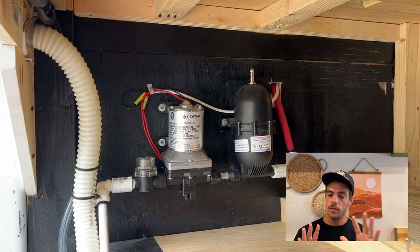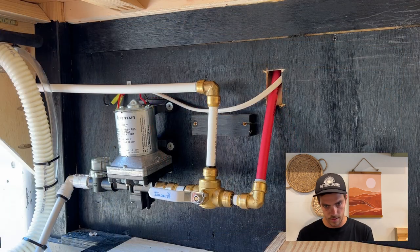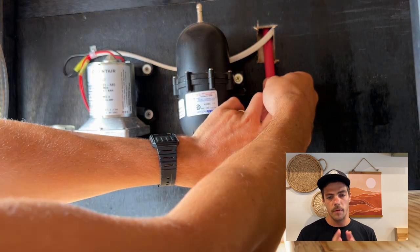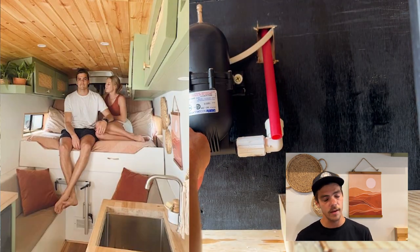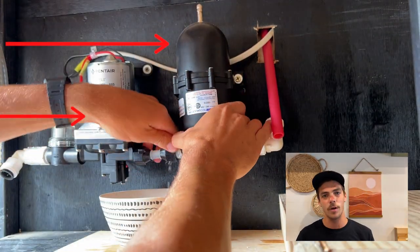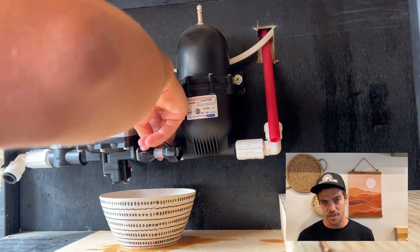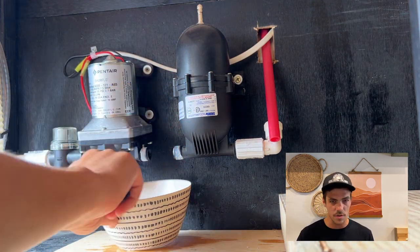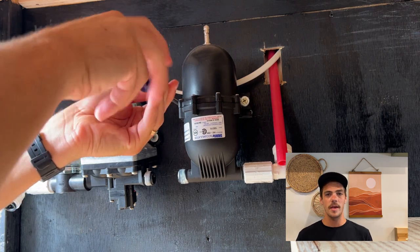Today we're back to a build video — we are taking this and turning it into this, eventually getting to something like this. But before we do that, I have to take off the accumulator. When we set up our water system, my wife Mallory and I set it up with a SHURflo pump and a SHURflo accumulator as well. After much consideration we decided to take the accumulator off — it wasn't a need and actually caused more issues than it helped. The juice really wasn't worth the squeeze on that one.